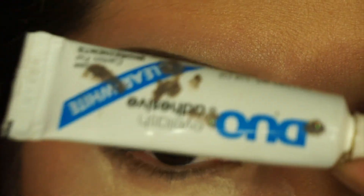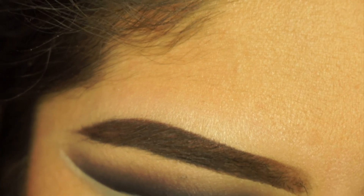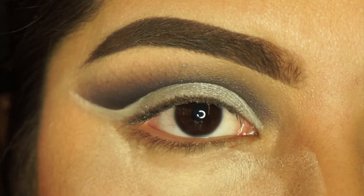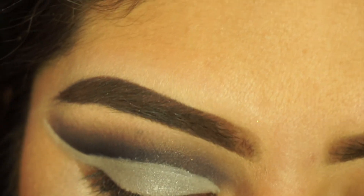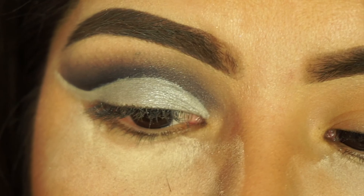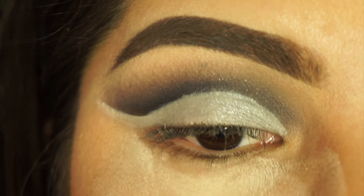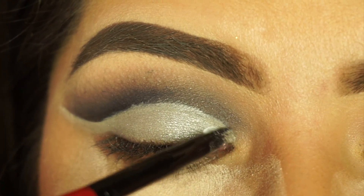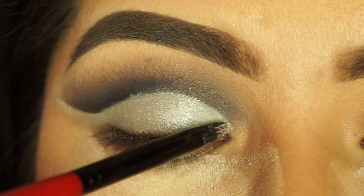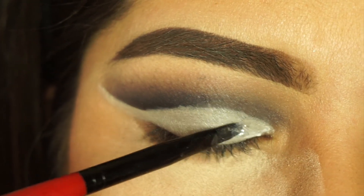So I'm going to take the duo lash glue and just apply some. You want to apply the glitter when the glue is still wet but not too tacky and not too wet, if that makes sense. I'm going to use this little brush from Smashbox — it's actually a lip brush — and the glitter I'm going to be using is from Coastal Scents. I'm doing it in little sections, so just applying some glue right here, flipping my brush over, and then adding the glitter.